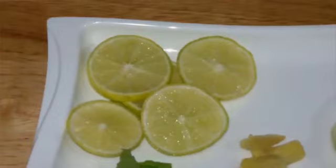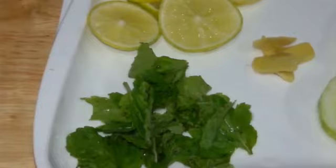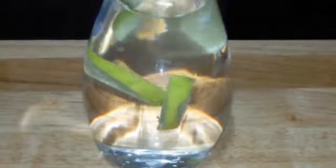One lemon cut in slices, one cucumber cut in slices, some fresh mint leaves, and a little bit of cut ginger. I'm going to add all the ingredients into the water.